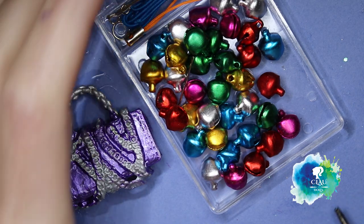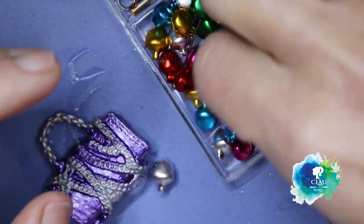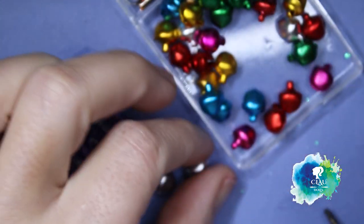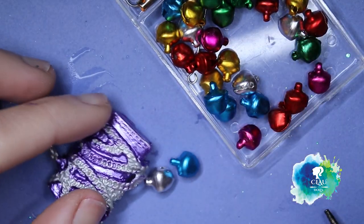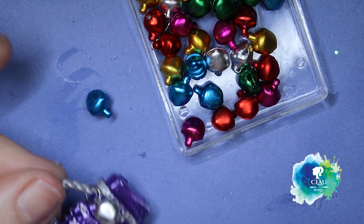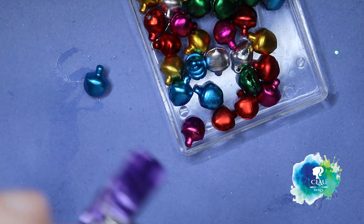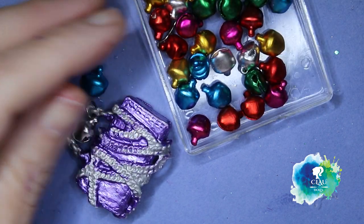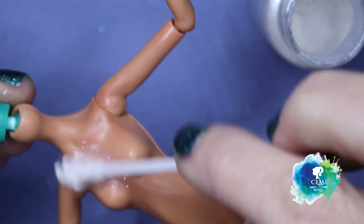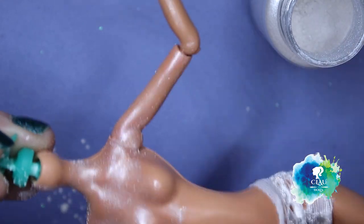I found these cute bells at my dollar shop. I didn't decide yet whether silver or blue, but I decided in the end silver looks better. So I'm gonna put it in the bag. And of course her body has to get also bling bling - I do it with micro powder.